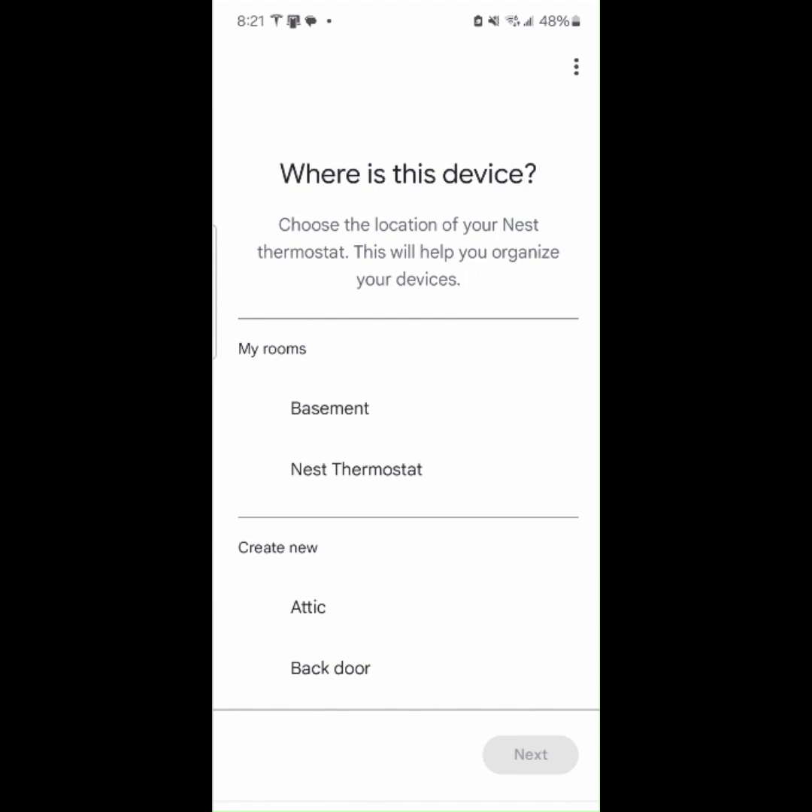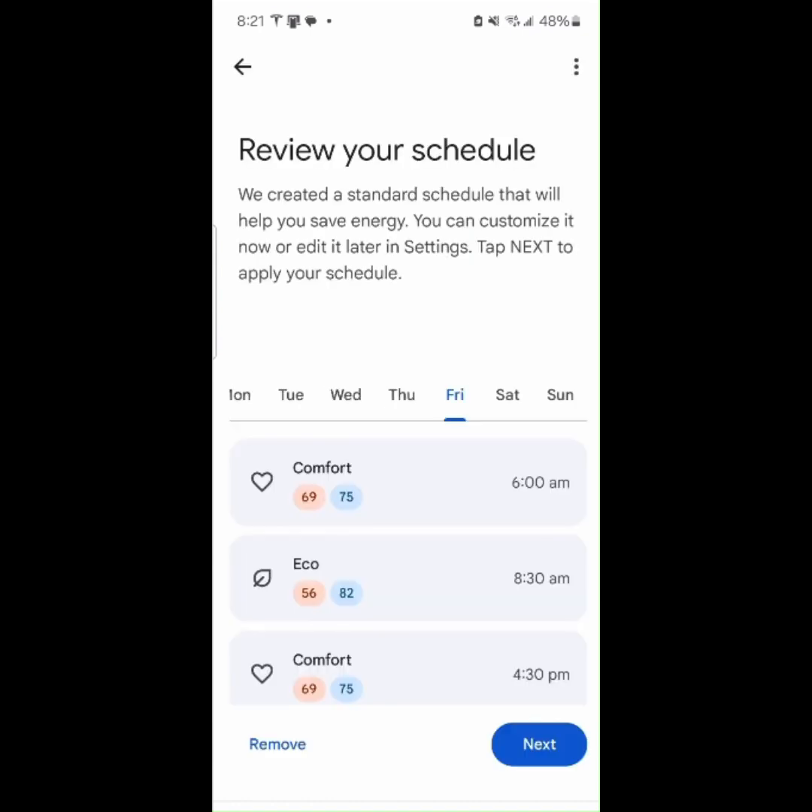Choose where the device is located. Review your schedule.